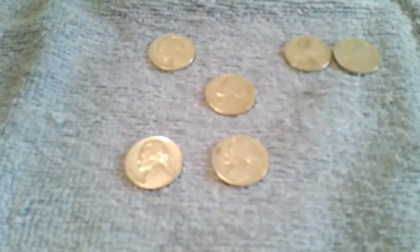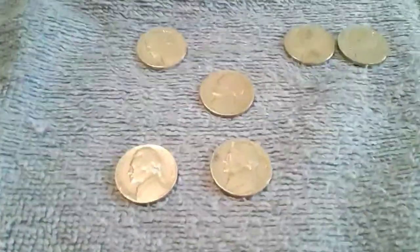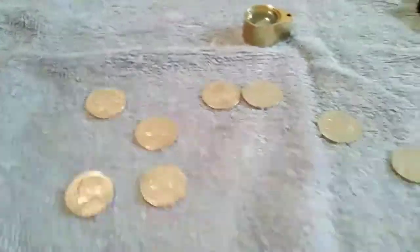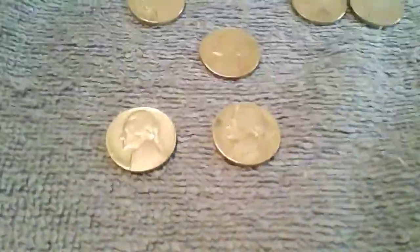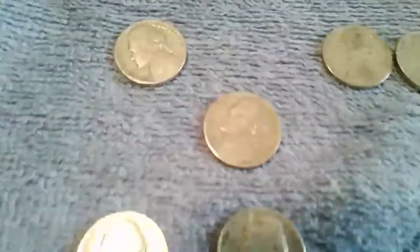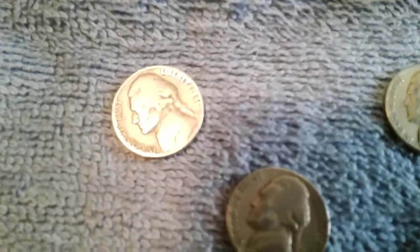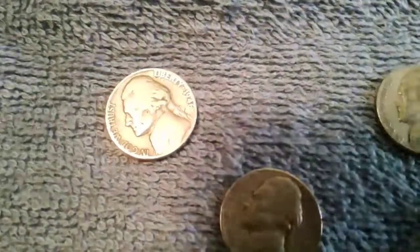Okay, this is on the first eight rolls, and then I'm going to do the last seven rolls. I've got some interesting finds here — this is pretty good. I've got a 1946 coin, there you go, 1946.